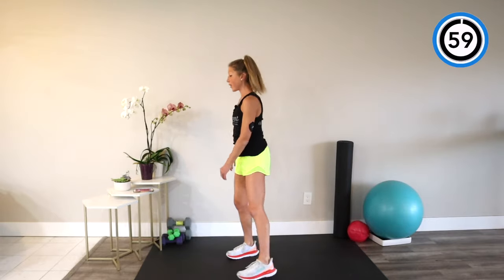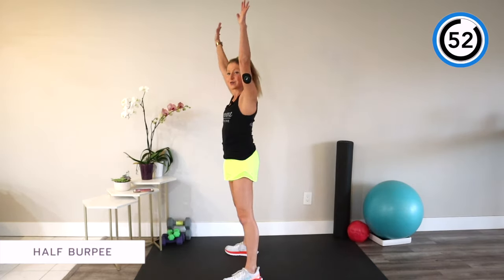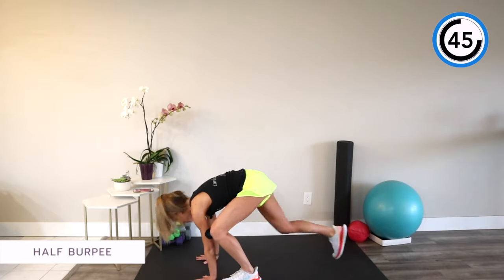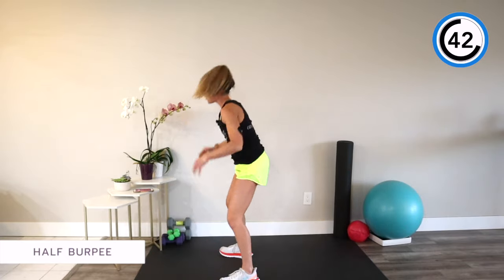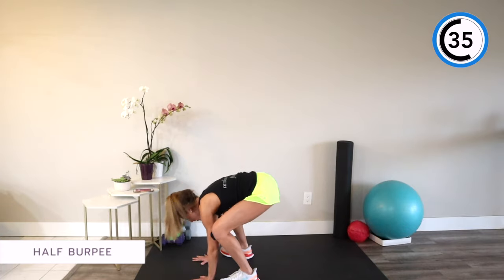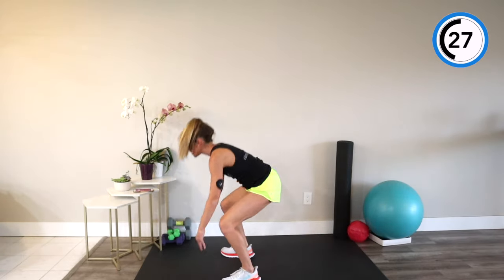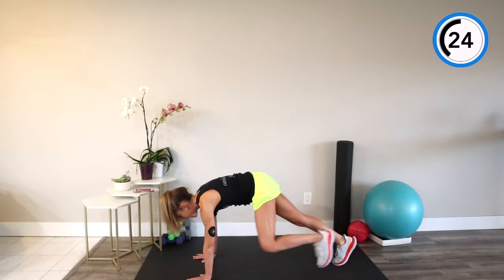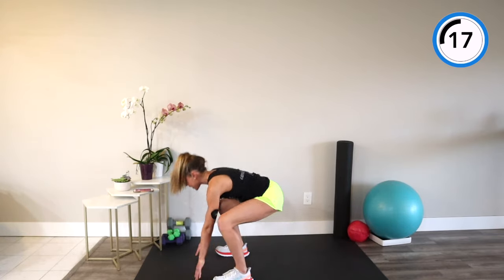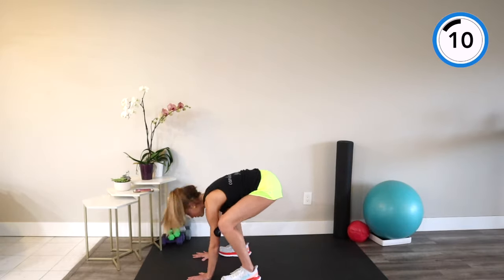Next move, you've got a half burpee. You're going to squat down, place your hands on the ground, step back, step in, stand up, raise the roof. Every time you practice this video, try to get one more rep than you did the time before. If today you do eight reps in 60 seconds, next time go for nine. Small changes make a big difference. You don't have to do extremes to see health benefits — you can do 10 minutes a day and see positive results. And then before you know it, 10 minutes becomes 15, and 15 becomes 20, and you start feeling and living better.